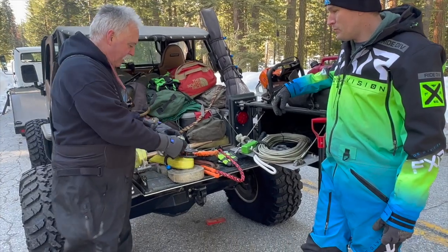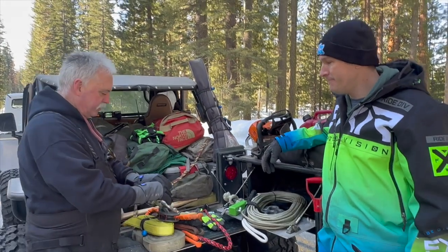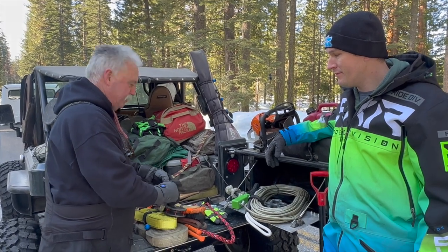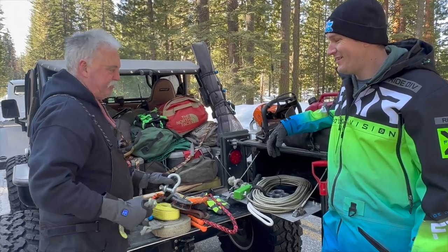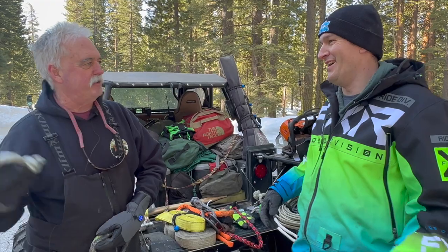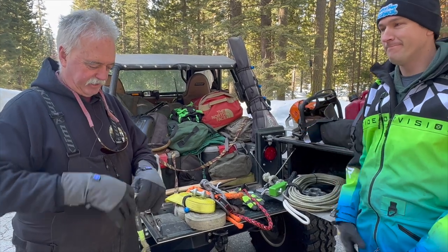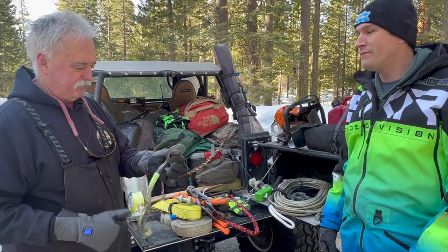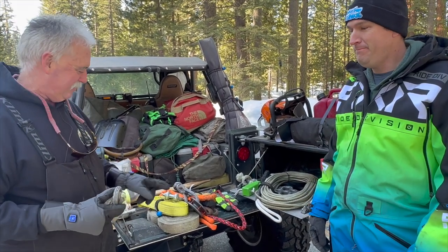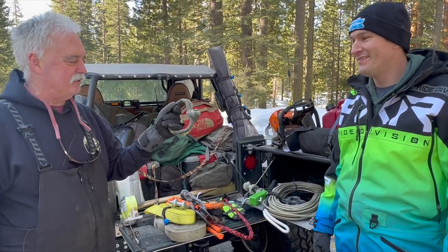This is a soft shackle. Soft shackles have come about in the last 10 years or so. They're super cool because they're soft — if you have a choice, would you rather get hit with a steel shackle or a soft one? They're really easy to work with. Another huge advantage for snow wheeling: they don't freeze, whereas steel shackles do. And they don't make your hands cold either.